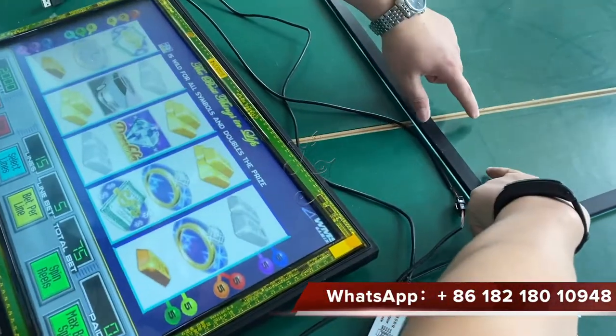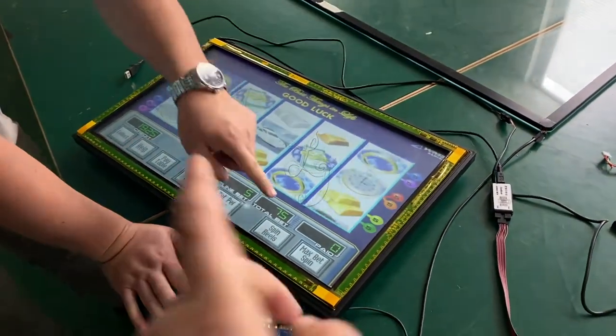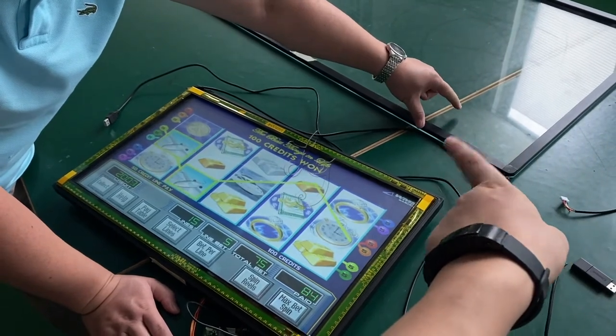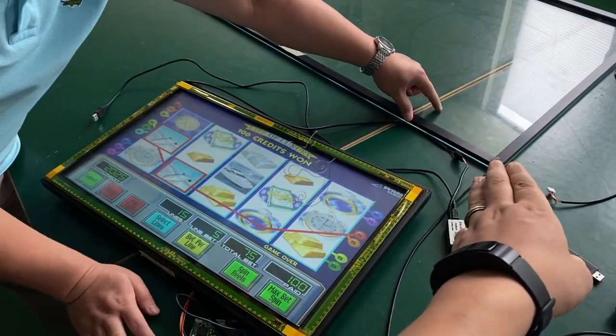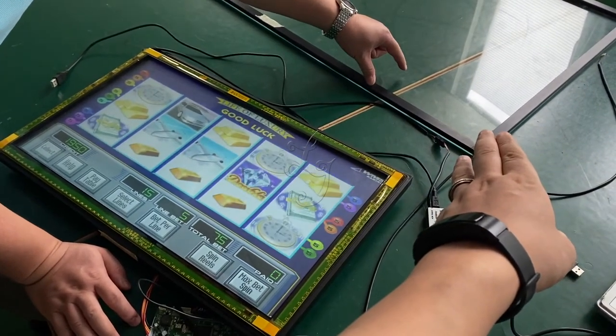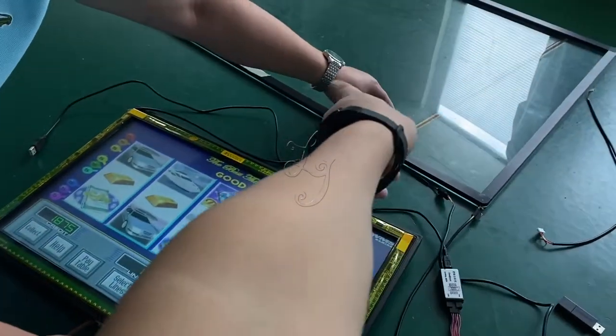Okay, you can try the rest — try pressing the other buttons. Slowly, slowly. Move a little to the left — okay, press over there. You see it's working.